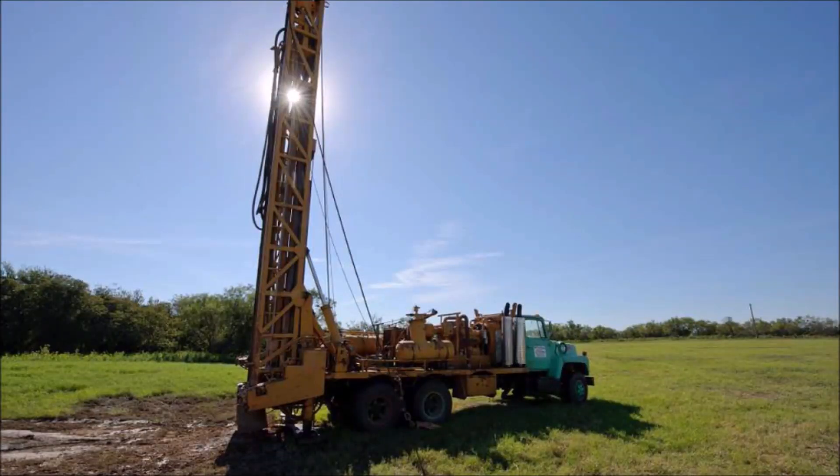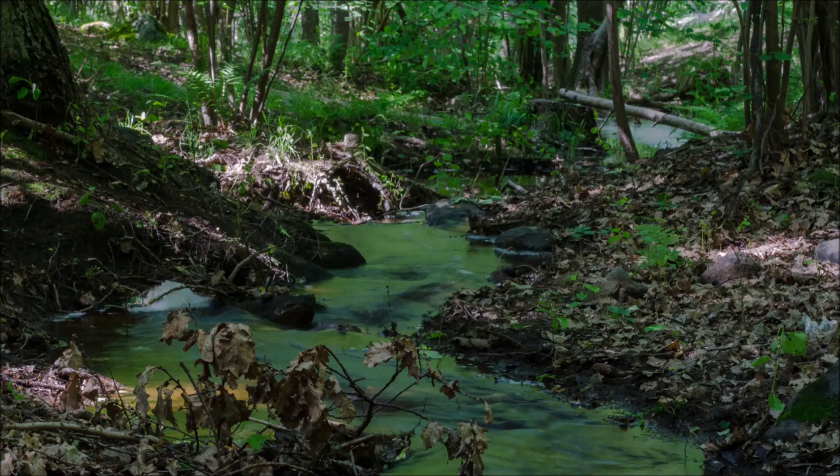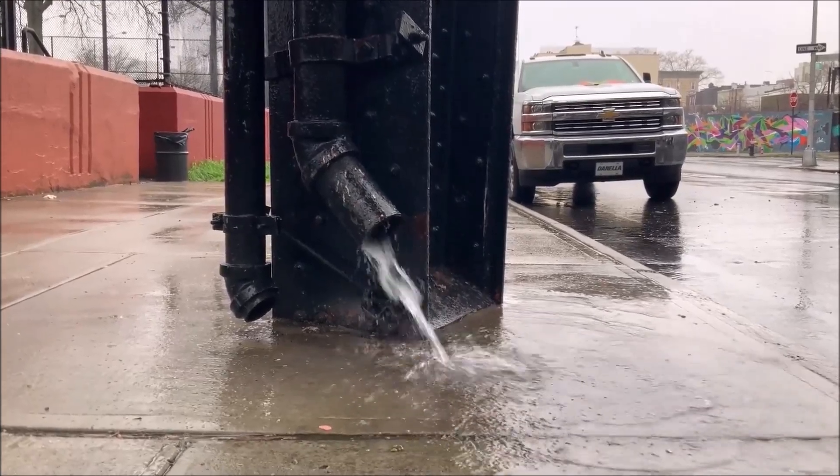Obviously, the permanent solution is to drill a well, and I do have plans to do that in the next few years. But that's expensive, a well pump requires a lot of power, and I don't have a home site picked out yet on my land, so I don't want to put anything permanent in the ground yet. I also don't have a pond, creek, or any kind of permanent surface water on my property, so the next best thing is to collect rainwater. Rain catchment systems have been used throughout human history, so that's nothing new.